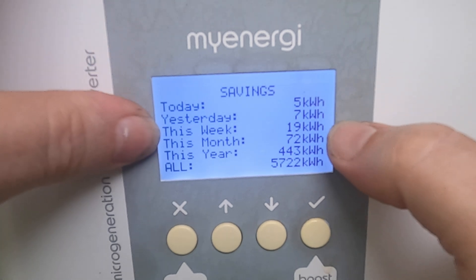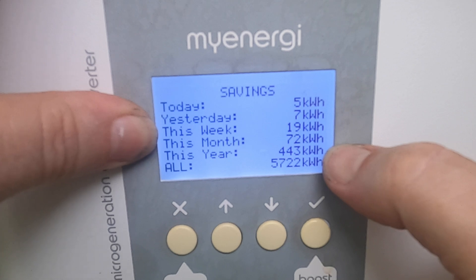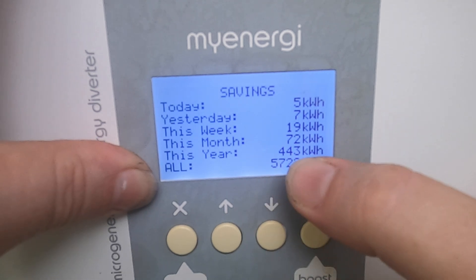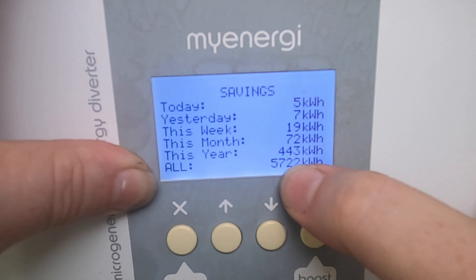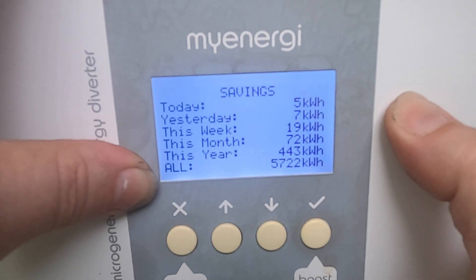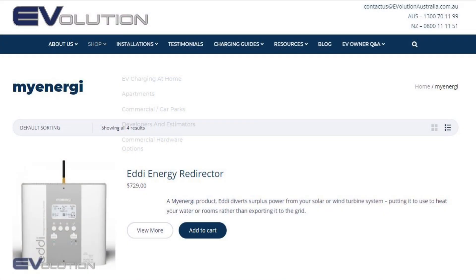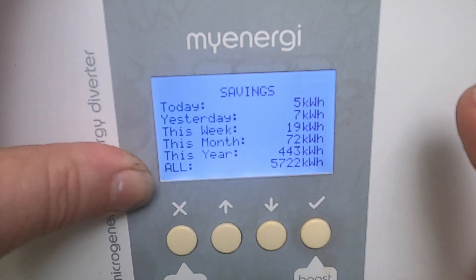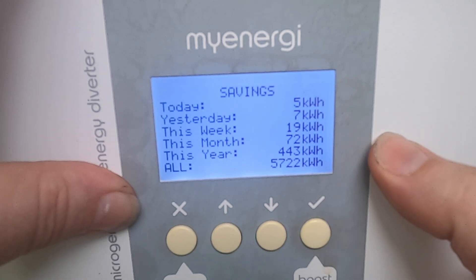Having a quick look through the menu — the main screen shows 'waiting for surplus.' We're currently drawing 0.1 kilowatts from the grid and we've put 5.43 kilowatt hours into the hot water system today. Below that you can see boost one and two, which corresponds to that darker spot on the internal coil — it's been used more on one side. Going into menu, then savings: five kilowatt hours today, seven yesterday, 19 this week, 72 this month, 443 so far this year, and 5,722 kilowatt hours in total.